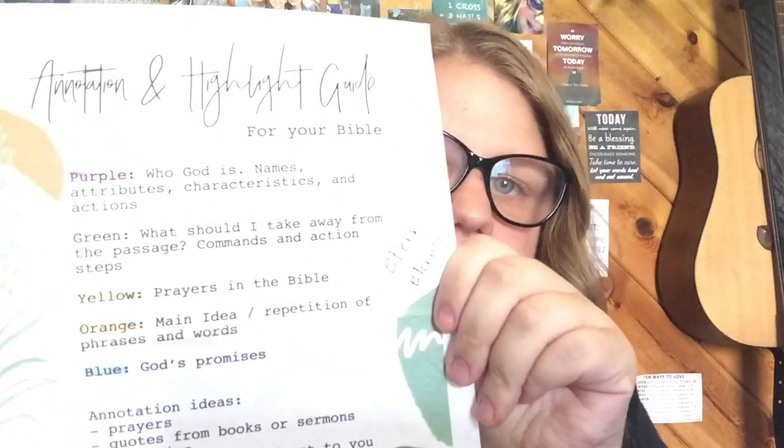I'm going to jump into that. I actually have this annotation and highlighting guide from Coffee and Bible Time. I use this just to get my mind rolling and be thinking about what I'm going to be reading. Before I even start reading, I like to spend time playing my guitar — I have my guitar up here — or just spending some time in prayer to really get my mind set, inviting God in before I start reading.